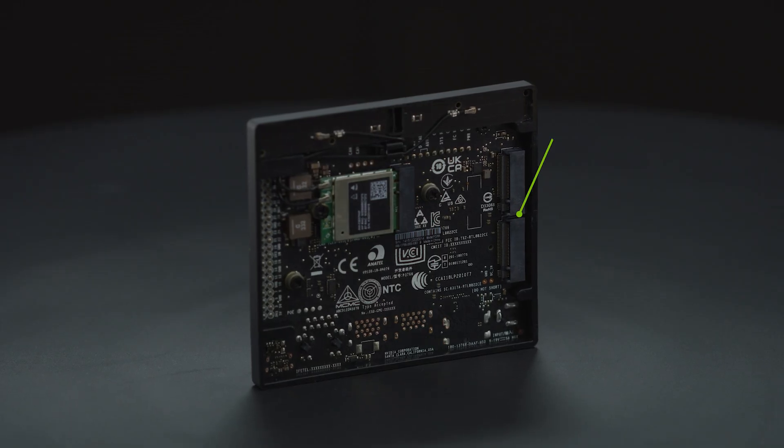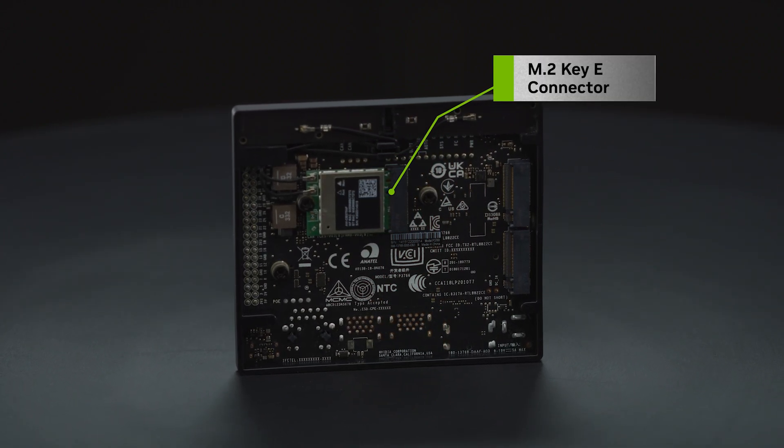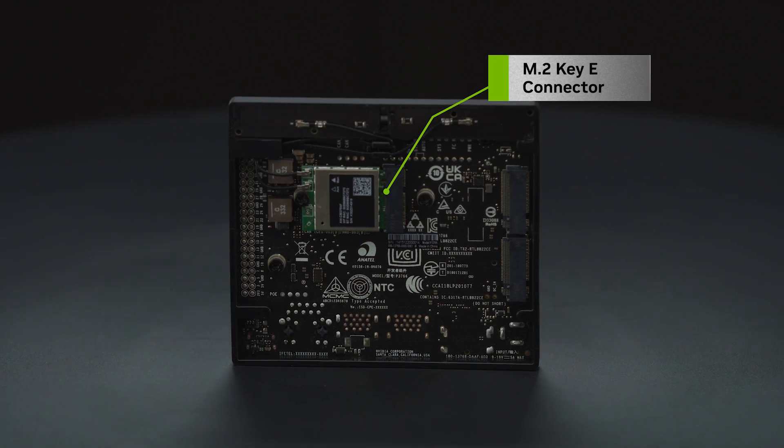Under the developer kit are two M.2 Key M slots for NVMe storage, and an M.2 Key E slot with a pre-installed wireless networking card.